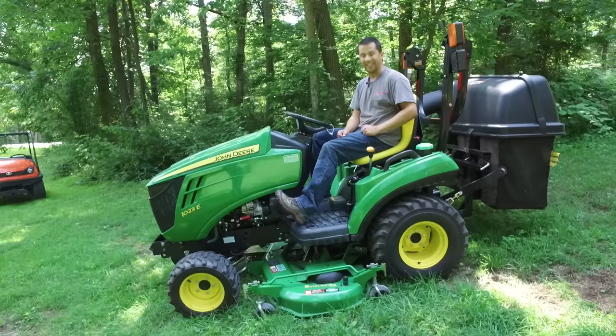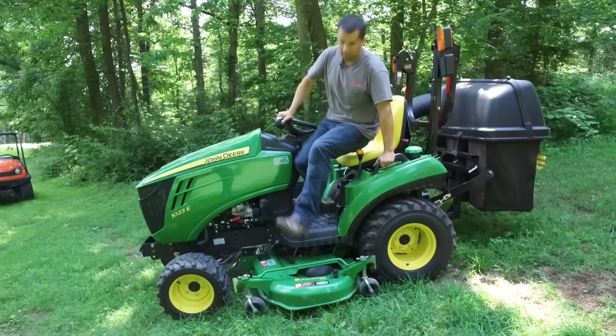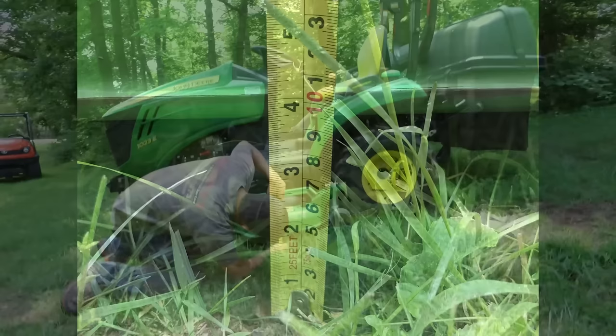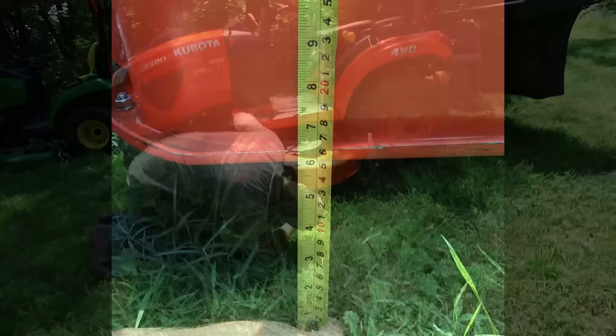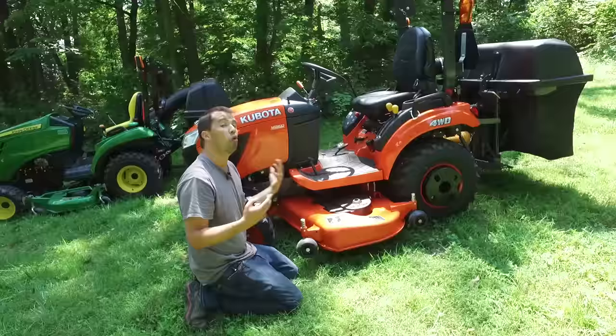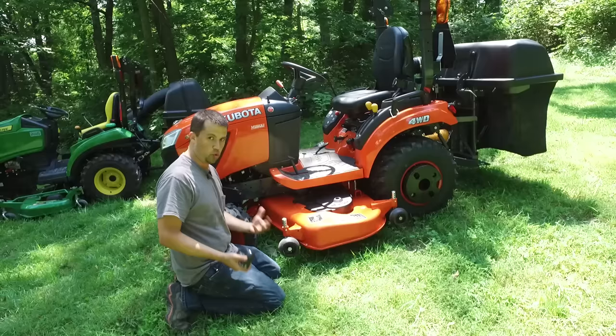Another thing we find with drive-over mower decks is that on this model in particular, they really eat up a lot of ground clearance underneath the deck. If we start the tractor and raise the deck all the way up, take our tape measure down here — I'm in the grass so take this for what it is — I've got basically just over three and a half inches of clearance between the ground and the bottom of the mower deck. On the Kubota mower deck, measuring from the bottom of the deck down to the ground, we are at five and a half inches of ground clearance. Why that matters is that a lot of people choose to still use the three-point hitch to say rototill their garden without taking their mower deck off. On the John Deere with that extra two inches lost, you're a lot more apt to be dragging the mower deck through the dirt and not able to do as many chores with the mower deck installed as you could on the Kubota.